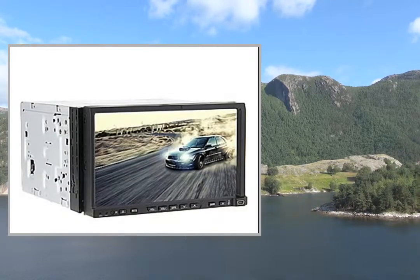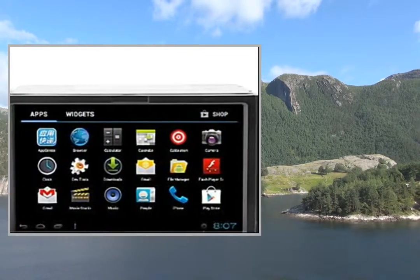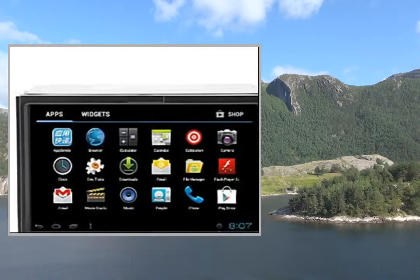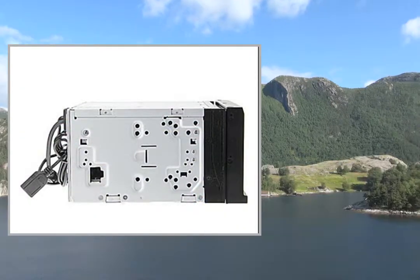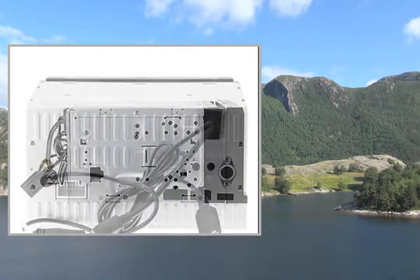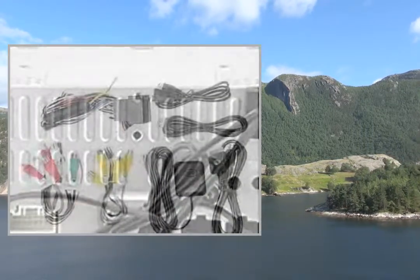General: Type 2 DIN, Color Black, Net Weight 2.3kg, Warranty 1 year. What's in the Box: Front Frame x1, AV Cable Set x1, User's Manual x1, Remote Control x1, DVD Host x1, Car Charger x1, Power Cable x1, AV Cable x1, Field Marshal Transmitter Cable x1, Stylus Pen x1.